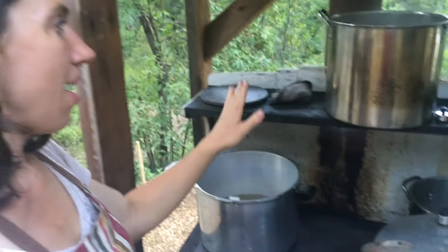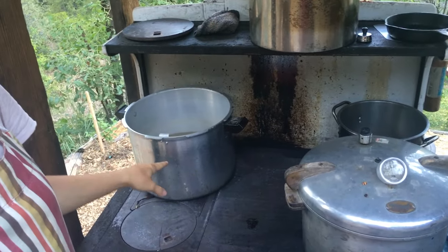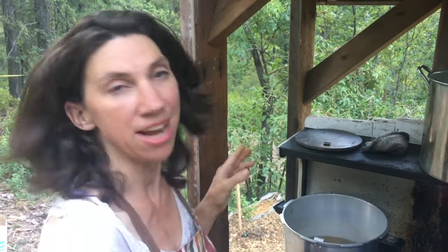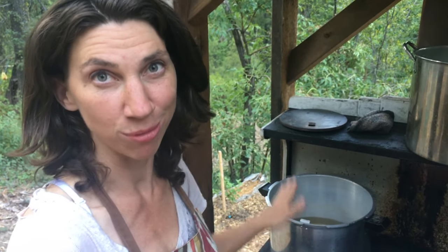Now I've moved things around on my stove. I took the blanching water off the hottest burner and put my pressure canner on. I've got two inches of water already in the pressure canner. Read your instructions to find out how much water your canner requires — it's measured in inches, and you need that water boiling before you run the canner. So I've got the pressure canner on the hottest part of the stove so it can come to a boil before I put my jars in. Now I'm going to prepare my corn.